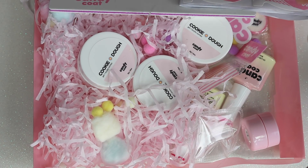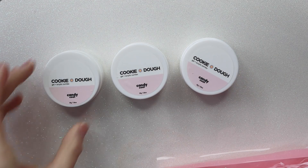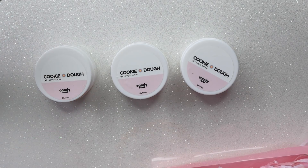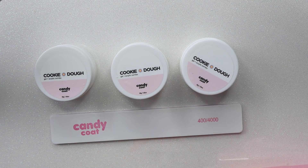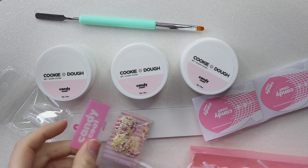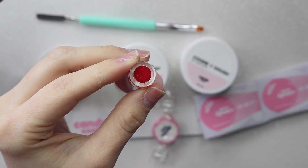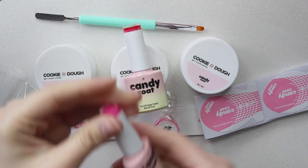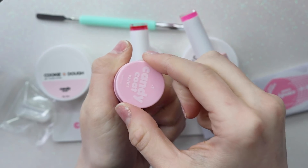I did grab a couple extras, so I think one or two of these little gel polishes in here don't come with the kit, but I think one does. Let's just go over what you get in the Candy Coat Cookie Dough kit. You get one, two, and three polygels, and it's so interesting that they're in a pot and not a squeeze tube. A file, which is super interesting — it has a 404,000 grit, you don't usually see that. You get the dual forms, some regular forms, a brush and spatula, some literal candy, and you also get a gel polish.